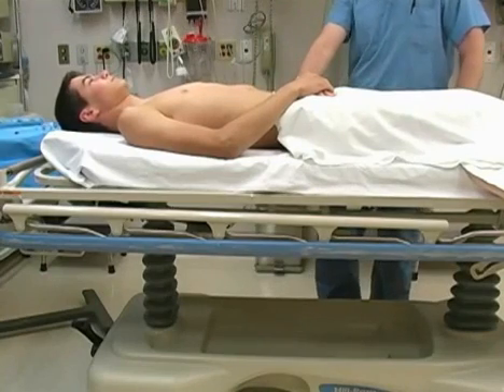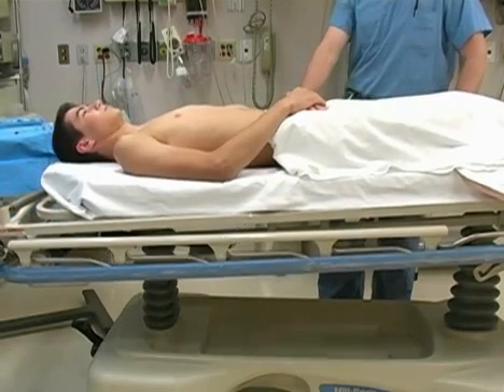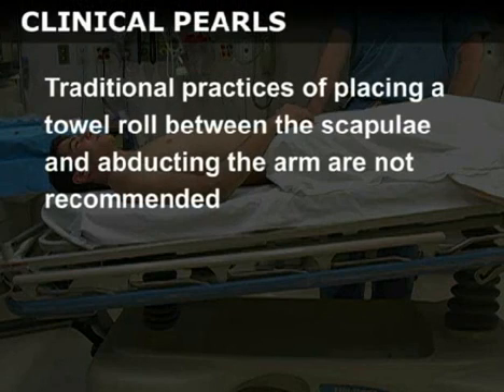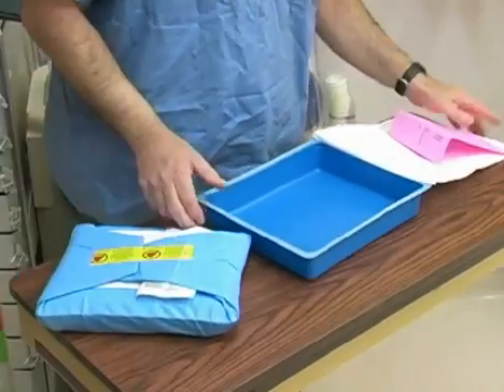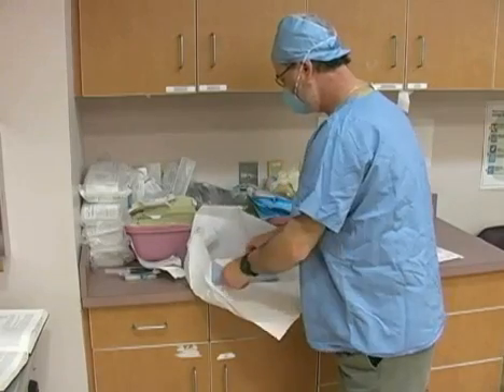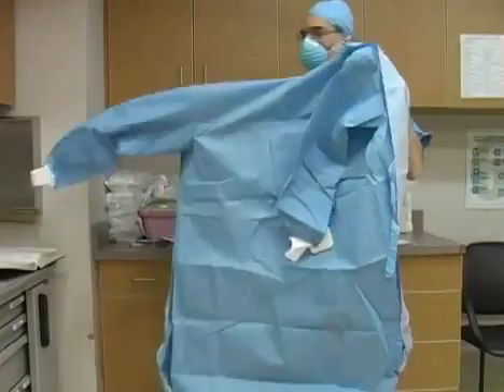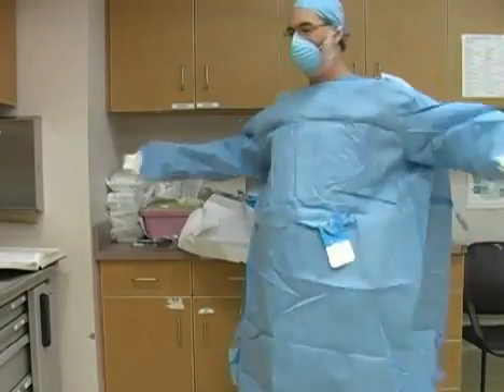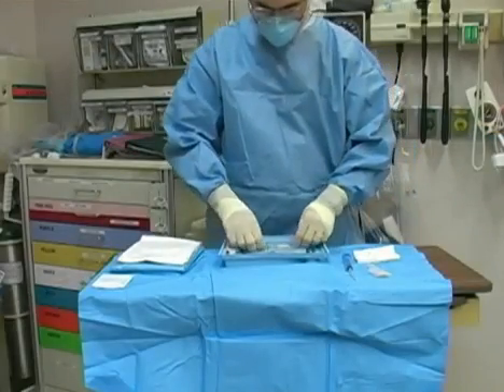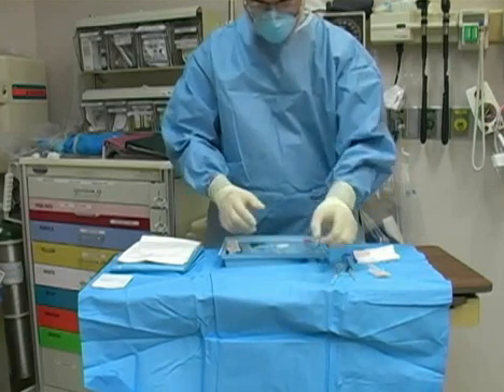Position the patient supine with the stretcher placed in 15-30 degrees of Trendelenburg. The bed should be at a sufficient height that you do not have to bend over or stretch during the procedure. Traditional practices of placing a towel roll between the scapulae and abducting the arm are not recommended. Open the central line kit on a bedside table, positioned within easy reach. Before unpacking the kit, put on a face mask, surgical cap, and a sterile gown and gloves. Next, lay out the equipment on the sterile wrapping from the kit. It is helpful to arrange the contents on the table in the order that they will be used during the procedure.